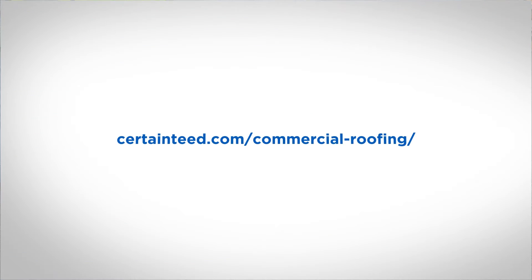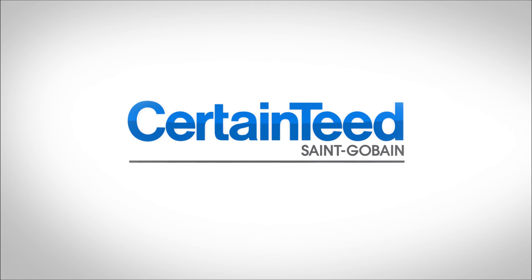For more information, visit CertainTeed.com/commercial-roofing for construction details, or contact CertainTeed commercial roofing technical services.